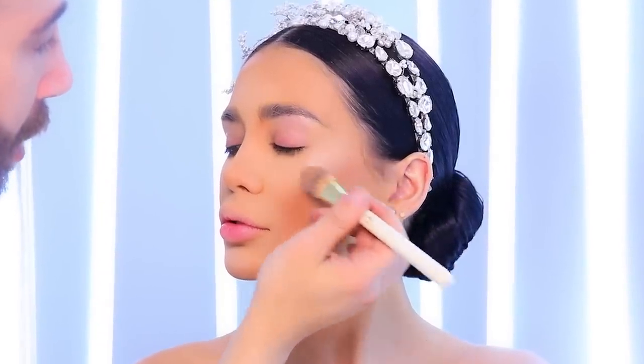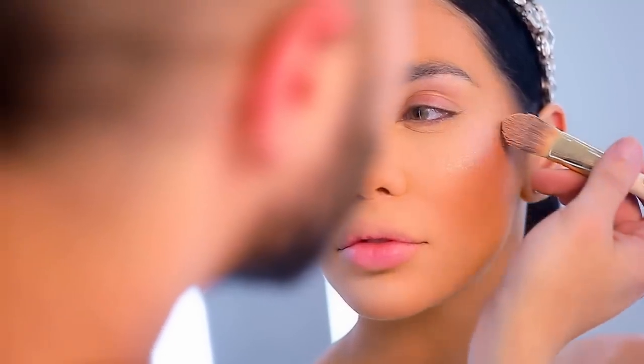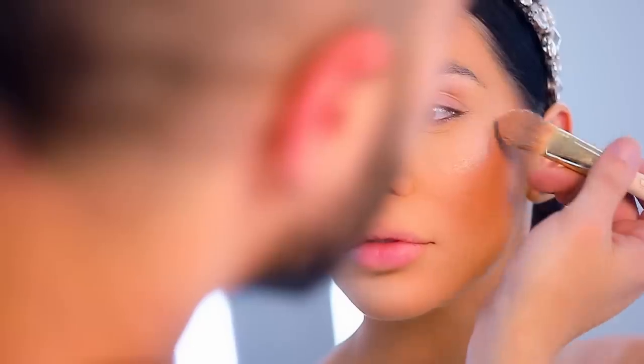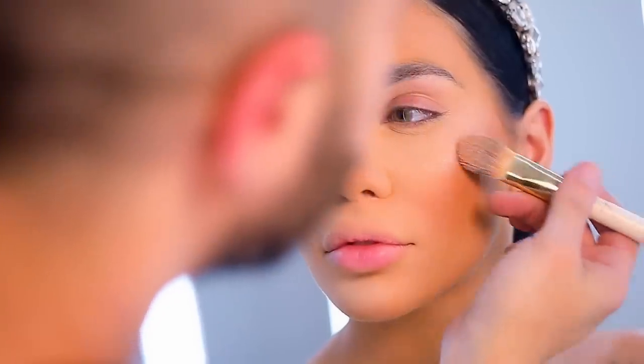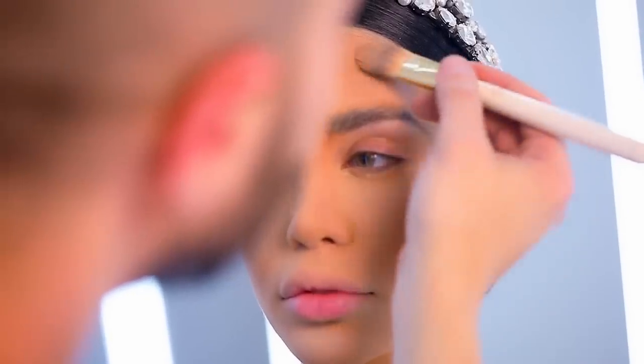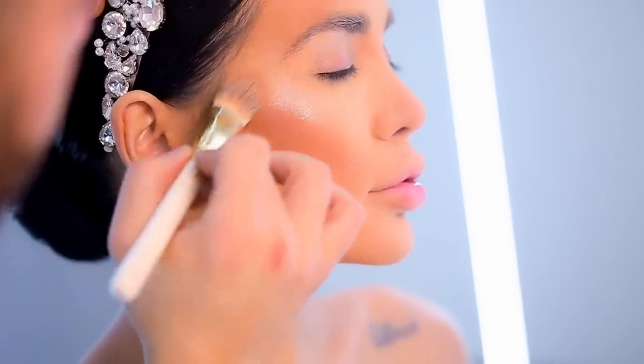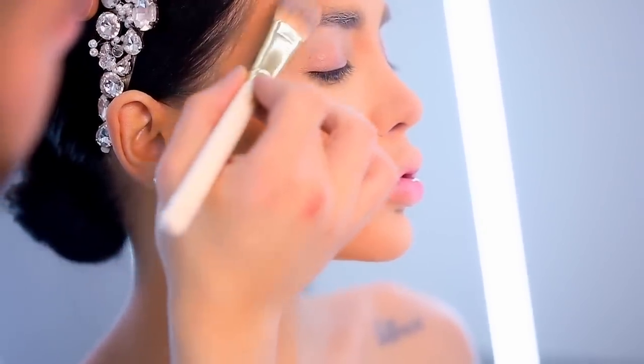To add more glow to her face, I'm going to add a little bit of highlight from a face palette that will be launching next month. This step is to add more glow into her skin. Before starting with the eye makeup, I focus on the edges of her face so that it really looks vibrant and shiny, giving the bride this extra amazing glow.